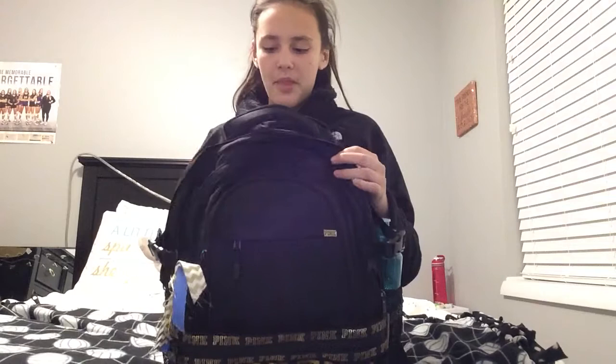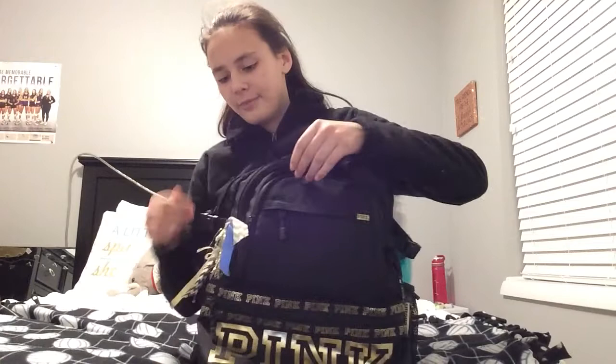Okay, so this is my backpack. It's brand new and I honestly love it so much. I got this from Pink. Some of their backpacks are expensive, but it's definitely worth it — I'm going to have this backpack for a long, long time. I'm just going to start with the side pockets. One reason I got this bag was because I like the color black and gold, so I thought it was perfect.